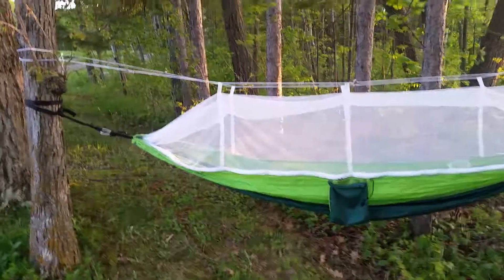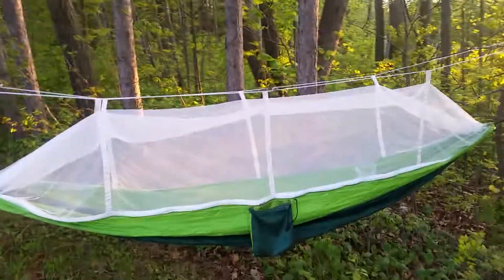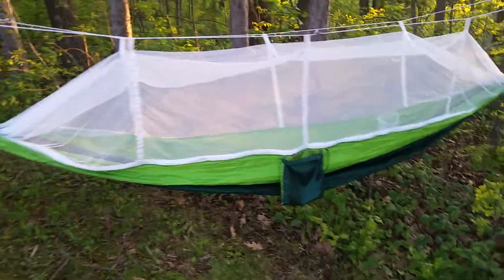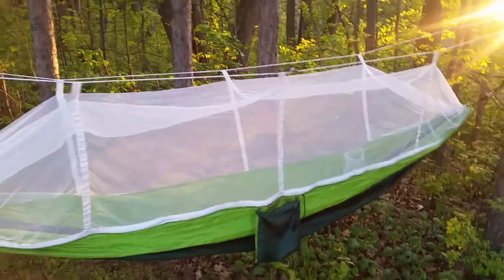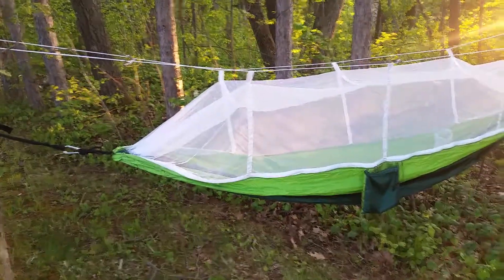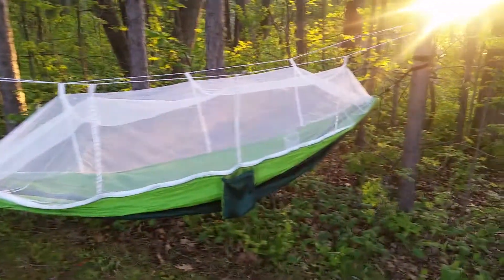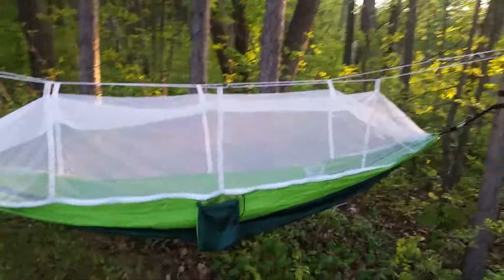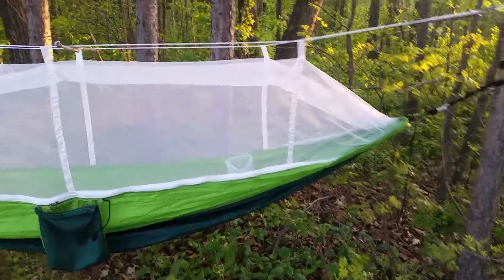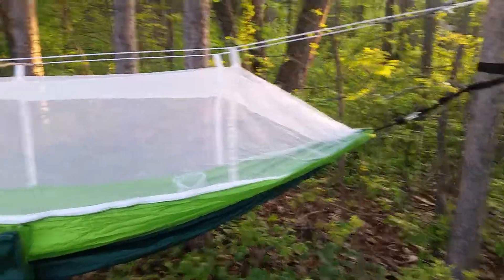You can get them on the internet for around $30. This one doesn't happen to have a rain fly — I would highly recommend getting one. It's got the mosquito netting and can withstand I believe 240 kilograms. It's pretty quick to set up, it's a fairly cheap unit, made of parachute material and of course netting. It comes with a couple small carabiners.